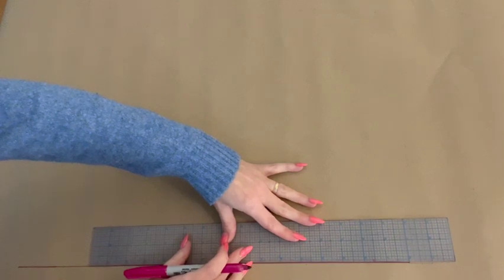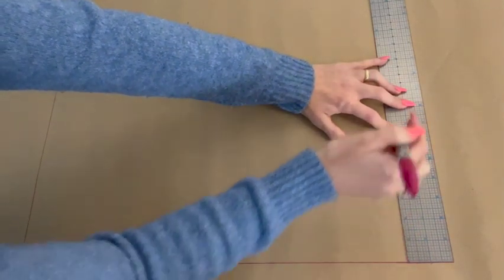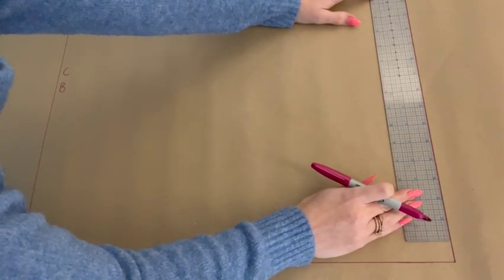Then what we are going to do is square up from each side of that line — these lines will create our center back and center front. On the left you are going to square up with a vertical line using and plotting your back shoulder to waist measurement, labeling this line center back. To the right you are going to square up vertically, plotting your front shoulder to waist measurement — this is your center front.